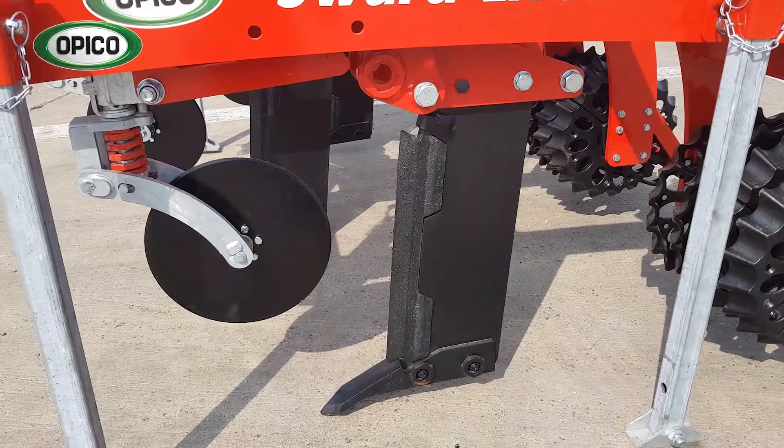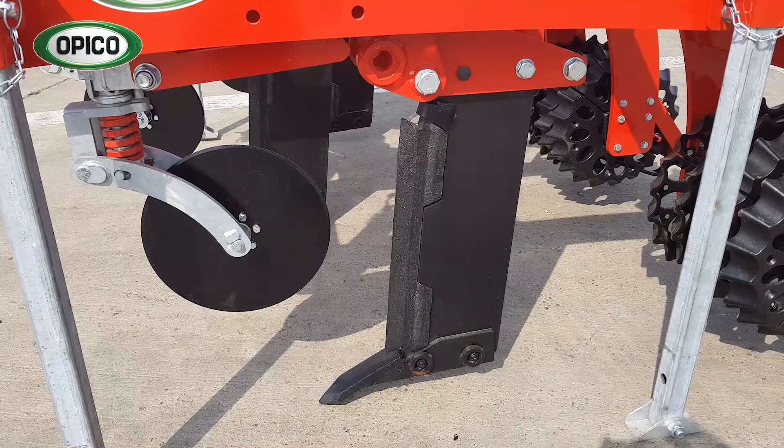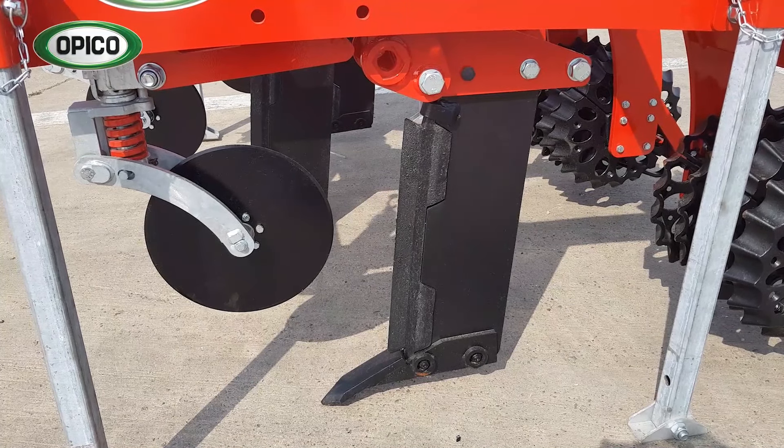This machine is a shear bolt version, as you can see by the black bolt up at the top. We also do a hydraulic reset version for more stony soils.